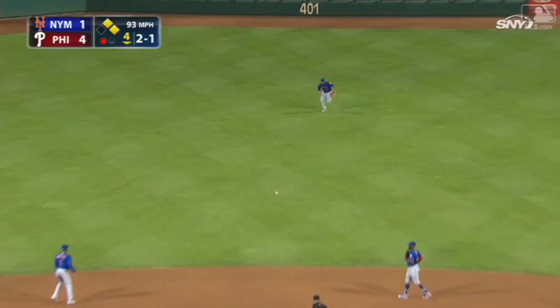Ligaris throws to the plate — Darno with the tag, he got him. Great throw by Ligaris on the fly, Darno with a nice tag.